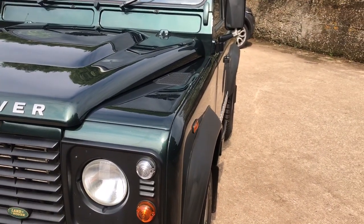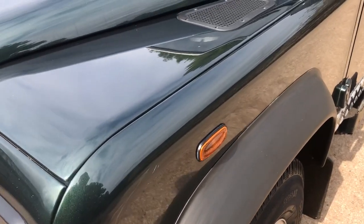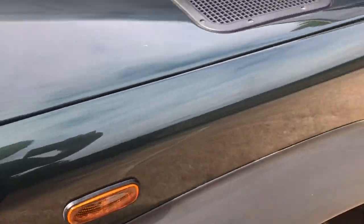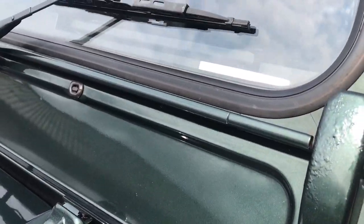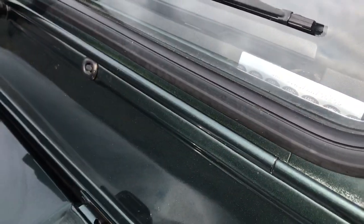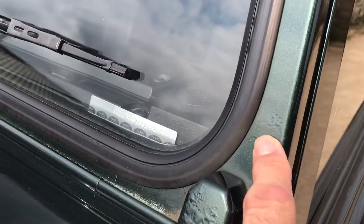Looking down the near side, it looks pretty straight. All Defenders get slight ripples in the doors and this one's no exception — I'm tempted to think they've been built like that. Near side front wing has a slight scratch about a centimetre across on the top. The screen has a couple of very tiny chips in the middle. There's also some paint not applied properly in the gutter — Land Rover build quality. The near side screen block is just starting to bubble up, although it hasn't come through the paint.